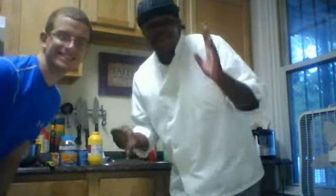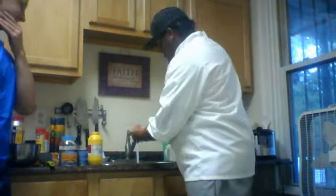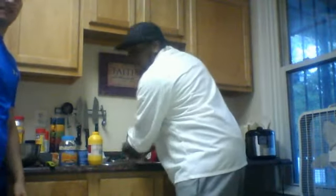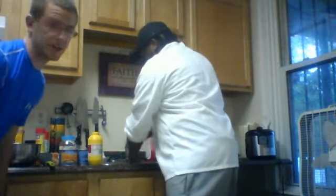So step one, what you're going to do is you're going to have to wash your hands like this. Make sure that thing's sanitized real nice. That's a very important part, folks, because you can get all kinds of diseases if you don't wash your hands.